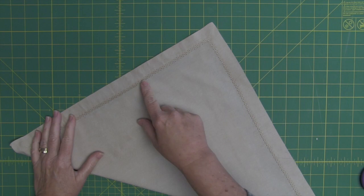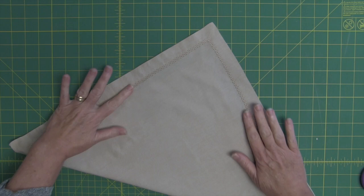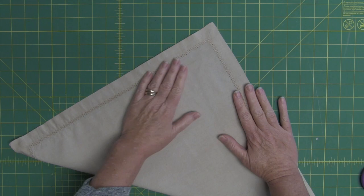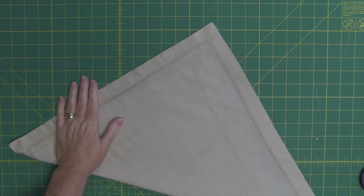Just keep in mind that the busier your fabric, the less any stitching is going to show. So if you really want to show off that heirloom look, you're going to want to go with a solid or maybe a tone on tone. But if you're not too worried about your wing needle stitching, then you can just use some of those really lovely quilting cottons that are available.